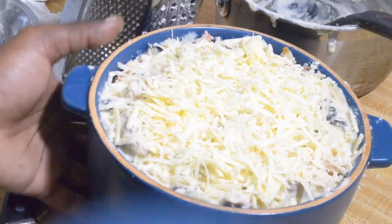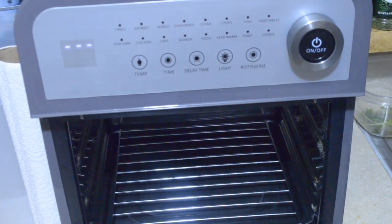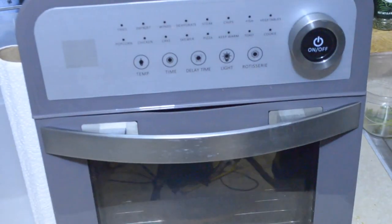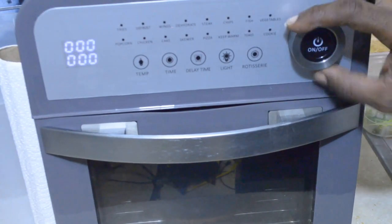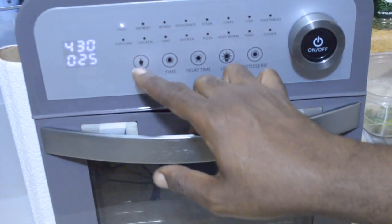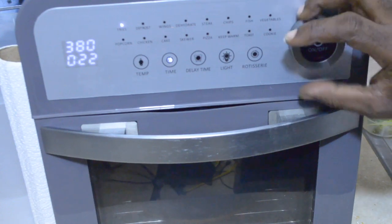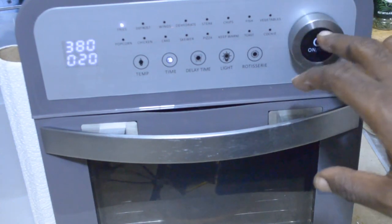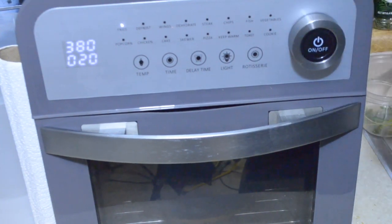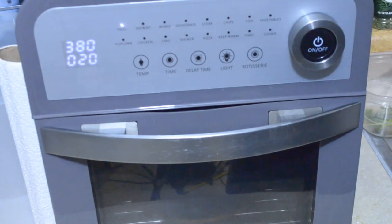We're going to bake this covered. This goes inside my Geek Chef air fryer oven with the rack on the lowest position. I turn the oven on, hit the temp button, change it to 380 degrees, and set the time for 20 minutes. If you're doing this in a regular oven, use 350 degrees for 30 to 45 minutes — cover with foil, spray the foil down so the cheese won't stick, then pull the foil off and allow it to bake until golden brown.